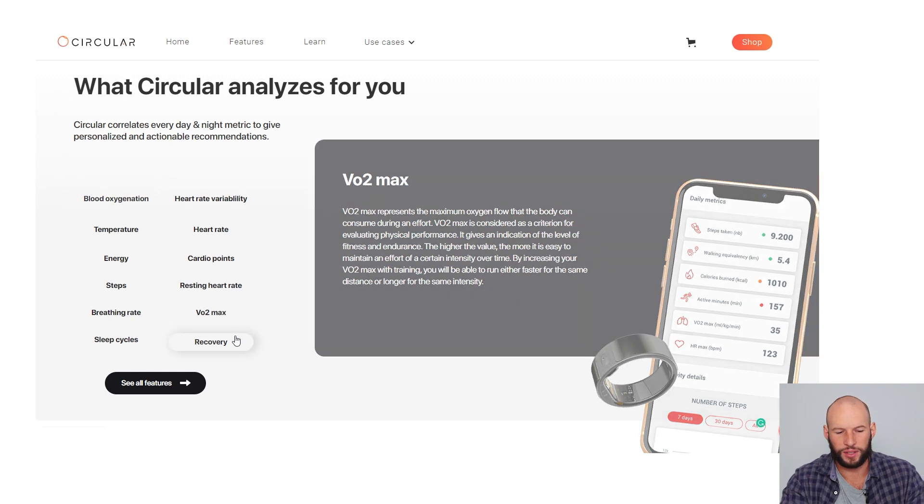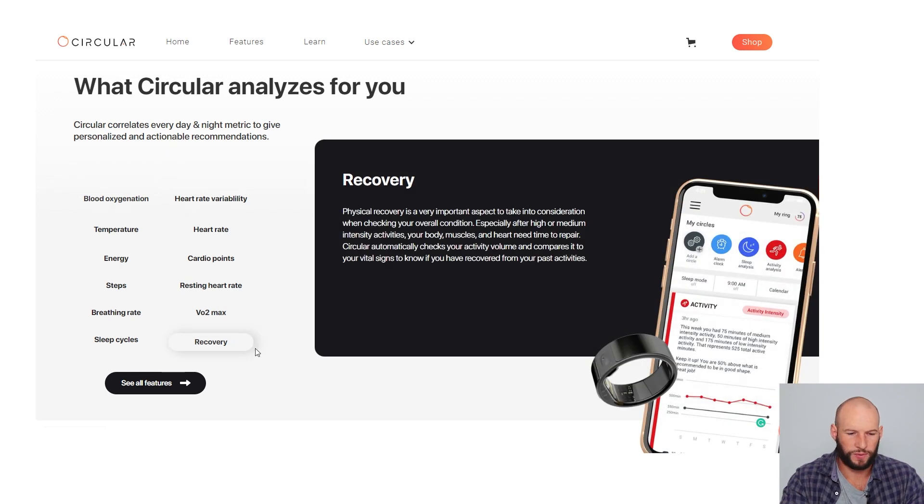And then it's got your recovery score, which factors in sleep, energy, and all your baseline vitals, and then it uses some fancy algorithm to tell you if you're well recovered. So yeah, pretty neat things — similar to the Oura Ring, but there are a few new things in there, which is cool. That's what the Circular ring is going to measure.